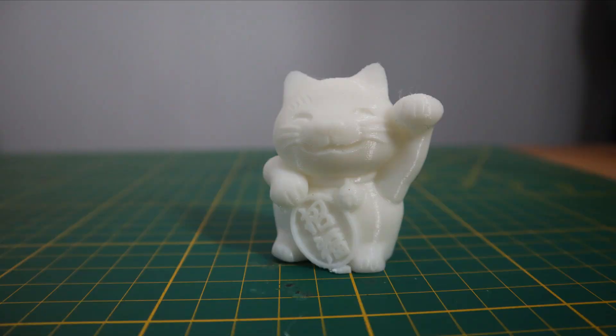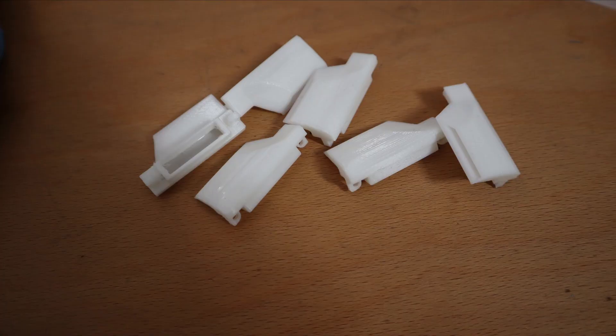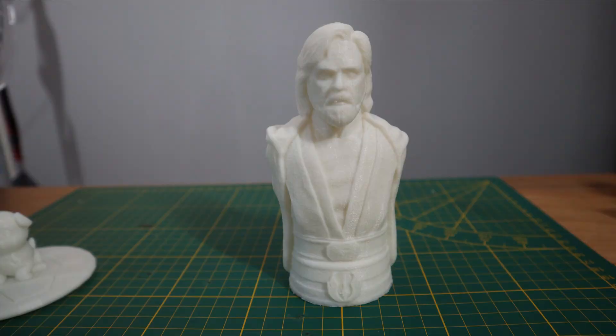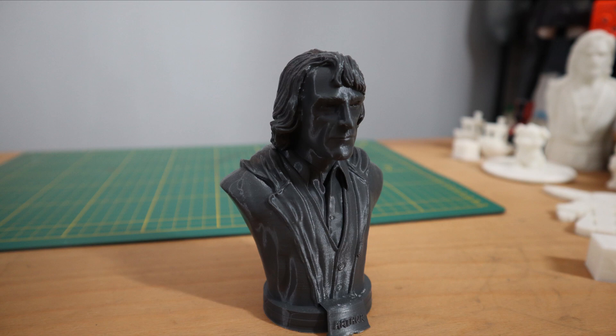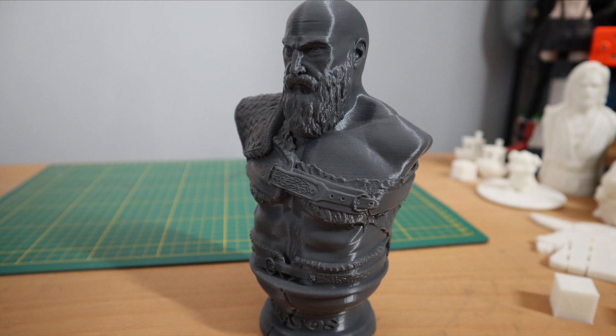So the print quality — I am very impressed about the print quality of this machine. You can throw almost everything at it and it will do its job. I encountered some little trouble in the first times, which is why I did a video about the slicer profile. But after that, just some little tweaking like you will have on other 3D printers as well. Clean the bed, start printing, make sure that everything is level, and then you get some decent print results.